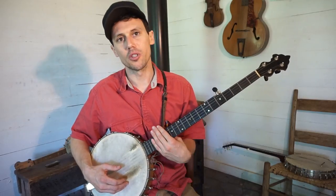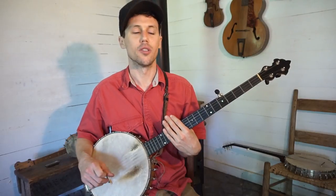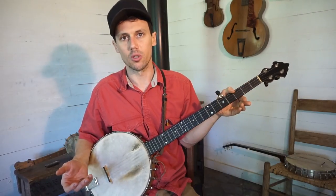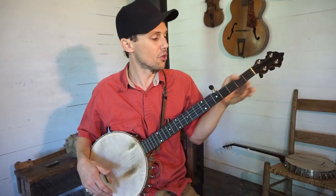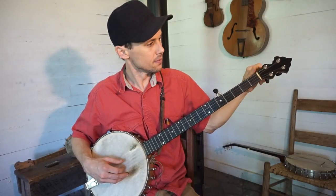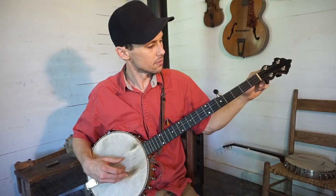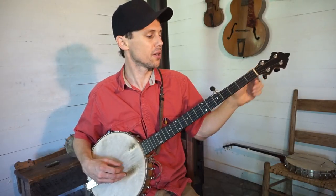Now the next tuning I want to show you guys is Naomi Weiss tuning. The way to get there is drop your bass string down as if you were going to double C. But basically right now we're going to go to what's called minstrel tuning, which is a tuning that I don't really use, but I will show you guys that. I just kind of windage it with my ear and I drop my bass string down to a C.